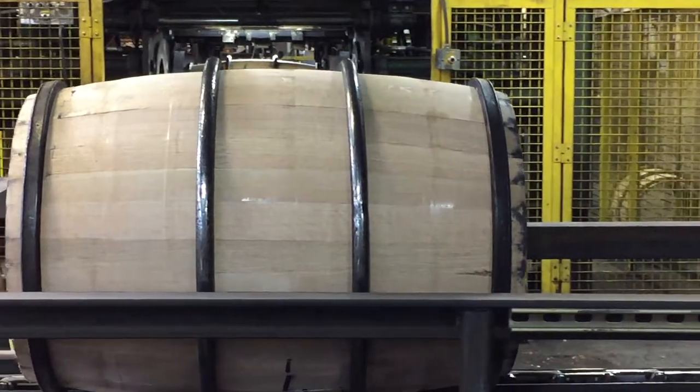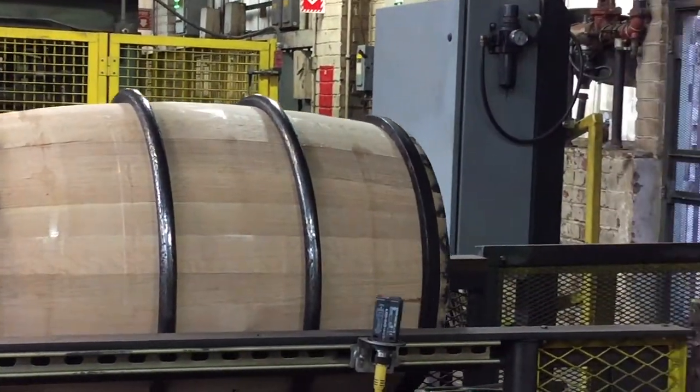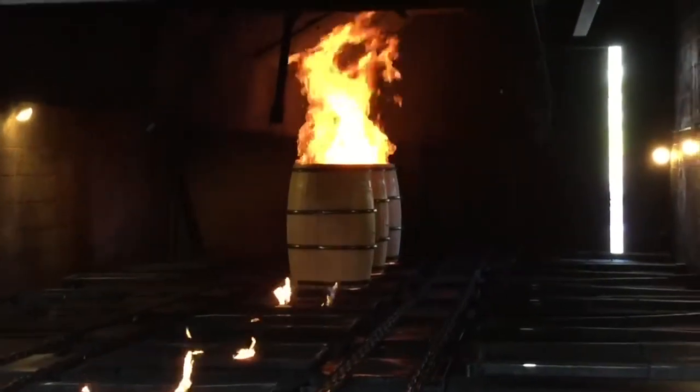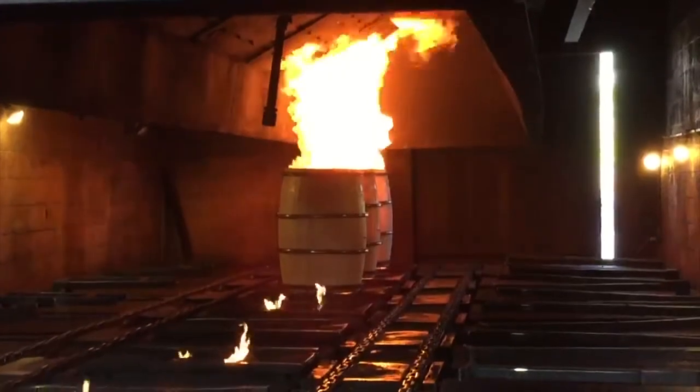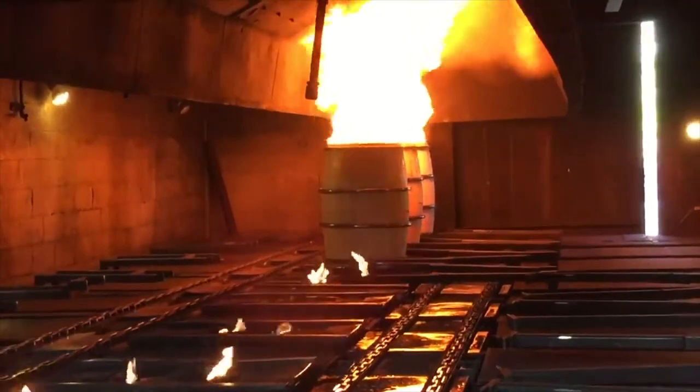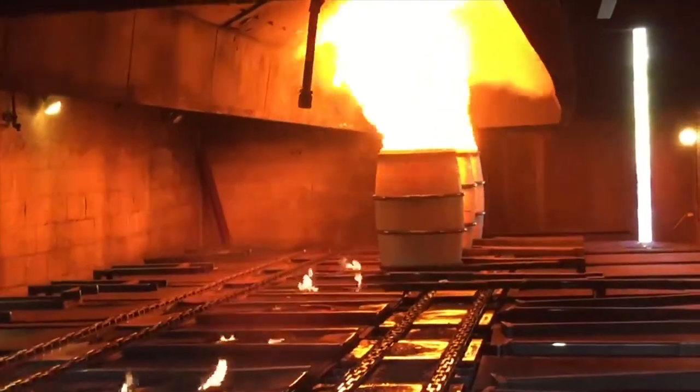From that point the barrels go down the line toward the charring area, which was really cool. A lot of this is automated, but the barrel itself is often rolling down the line on its own energy. It rolled up to the charring station — the guys roll it, it comes down from gravity, and they set it right into the conveyor line. It conveys into a little tunnel, and then the magic happens. Flames — big balls of fire — shoot up. It's mesmerizing. They've got it dialed in so at just the right moment the flame stops and a mist of water puts it out.